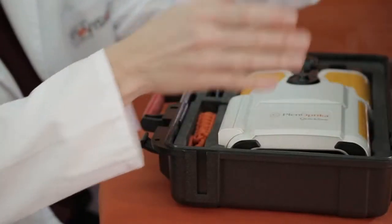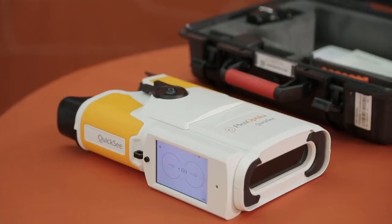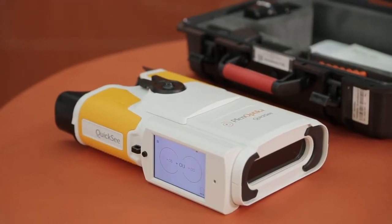Welcome to using Qwixi, Planoptica's binocular easy-to-use wavefront refractor, which enables you to autorefract your patient in only 10 seconds.